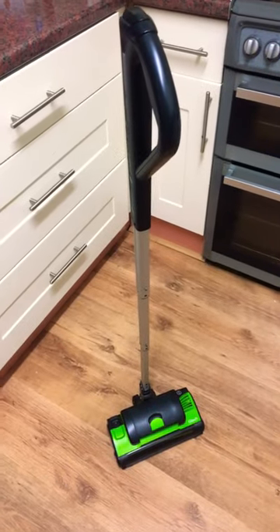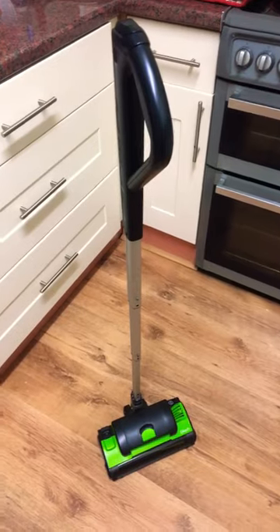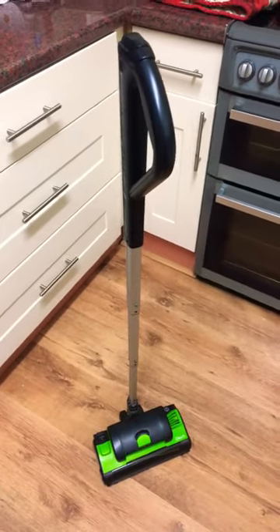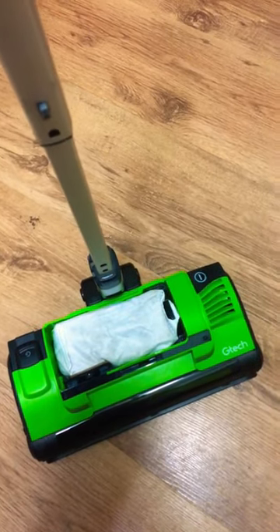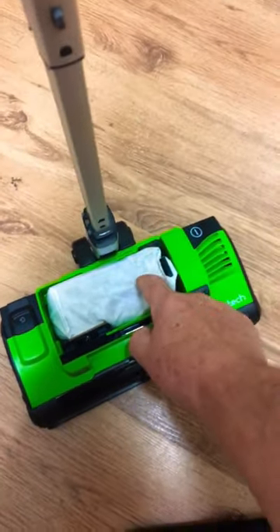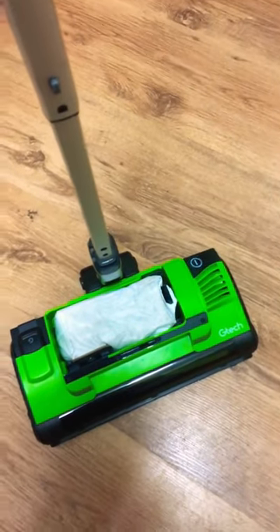Look how efficient this little baby is at collecting the dust off the carpets and this laminate flooring. This is the little waste bag and see, it's pretty well solidly full of stuff, so it just shows how efficient it is.